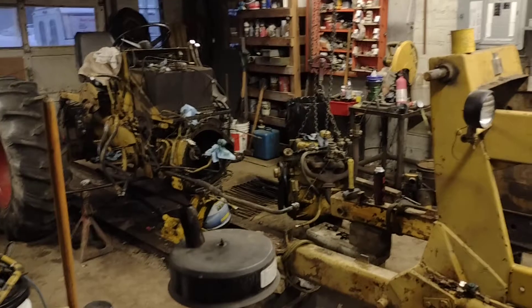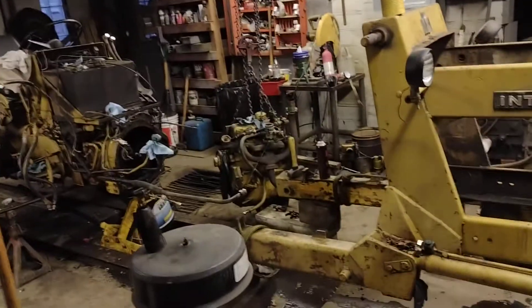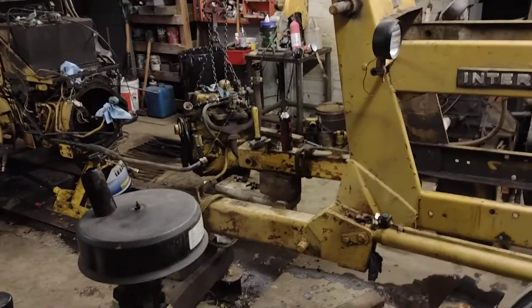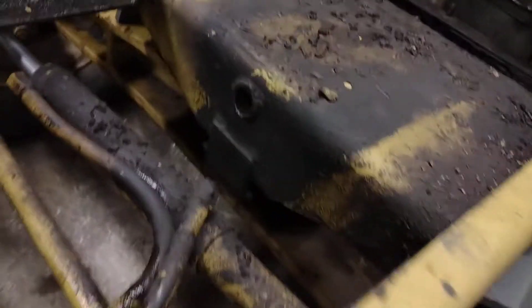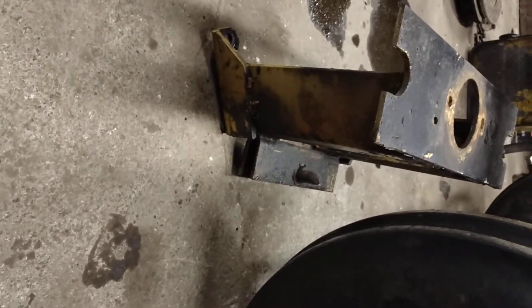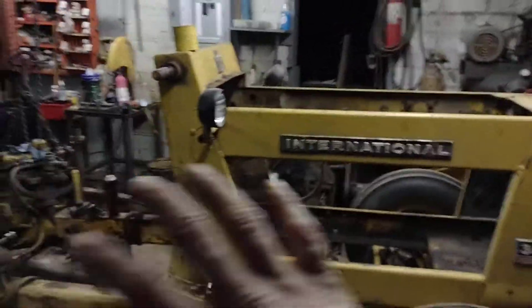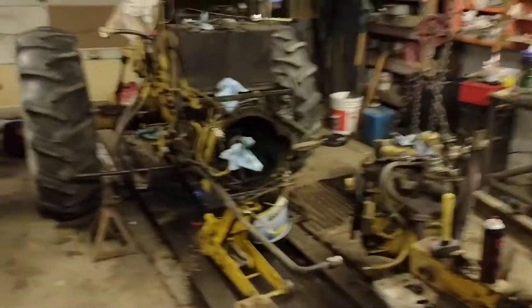Here we are on day two of the International 3414 industrial project. We were unable to remove the engine through the frame on the front as it originally looked to be possible. It turns out it is not — the front mount goes into that pinhole, and it would sit inside there. There's just no way to take that out without removing this front section of the loader frame, or the tractor has to come back out.